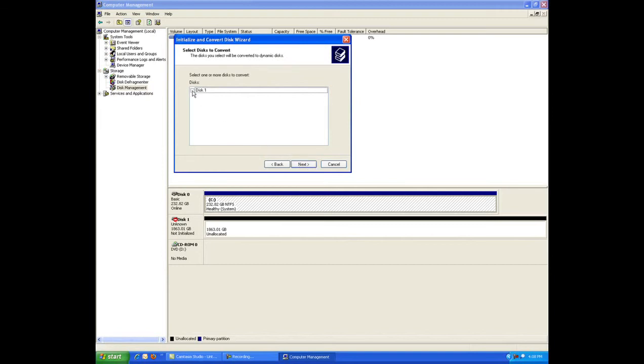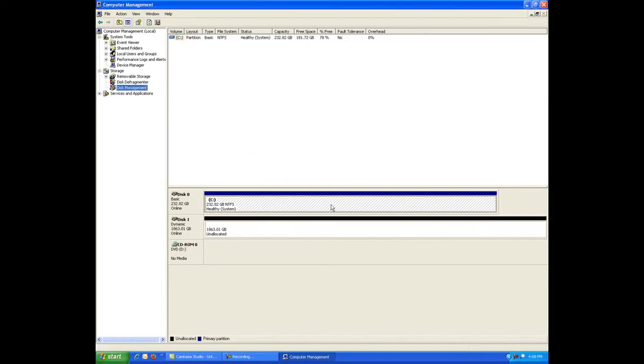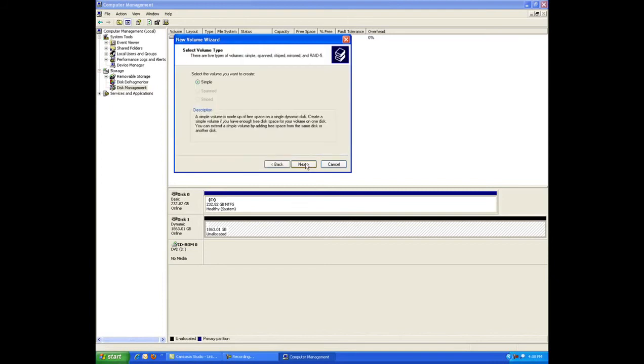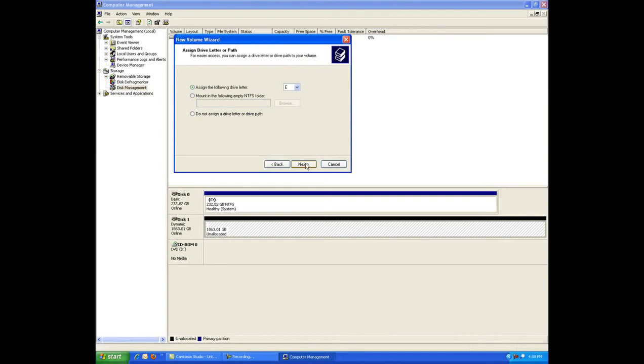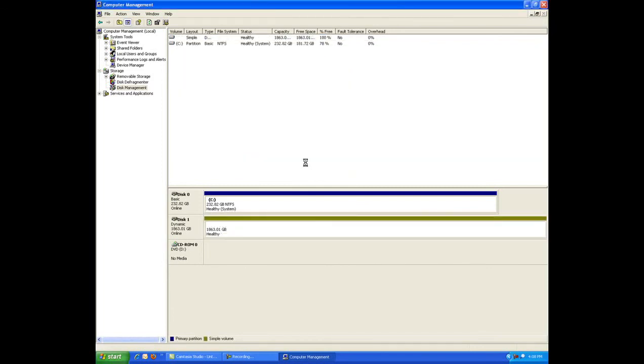Next, format the drive. Once the disk is initialized, right-click in the unallocated space and click Create Partition from the menu. The Create Partition Wizard appears — click Next to continue. Select either Primary or Extended Partition and click Next. Assign a drive letter that is not in use by other devices, then click Next. Leave the allocation unit size at default and label the drive as desired. Select Perform a Quick Format and click Next, then click Finish when done. It's that simple.